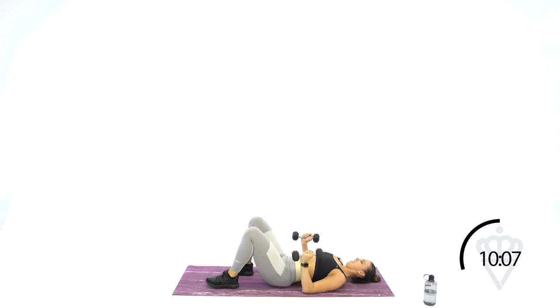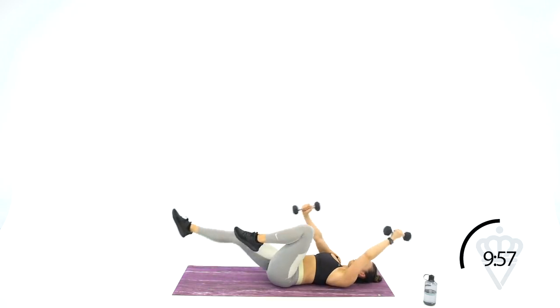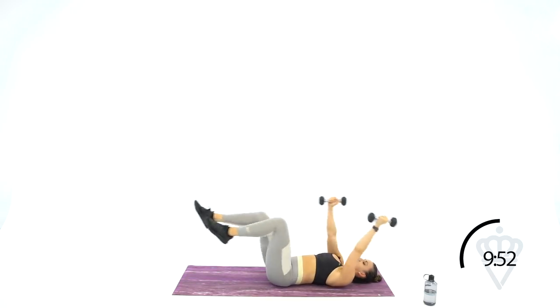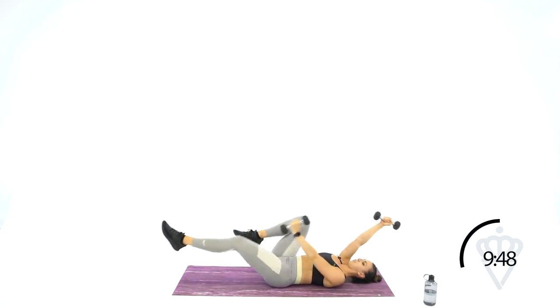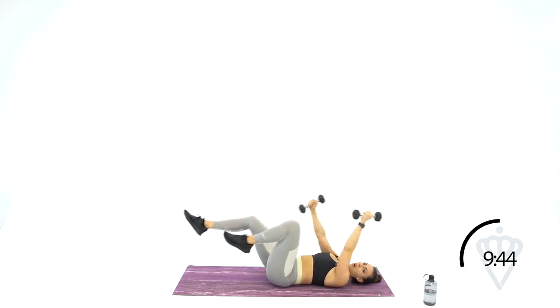Grab both your dumbbells — we're back to the dead bug. Remember, arms and legs coordinate, so the same side is moving at the same time. When your leg drops, your arm drops. When your leg comes back up, your arm comes back up.